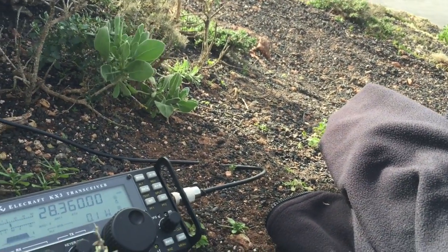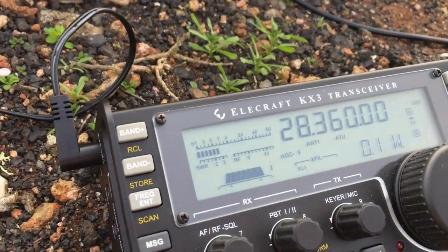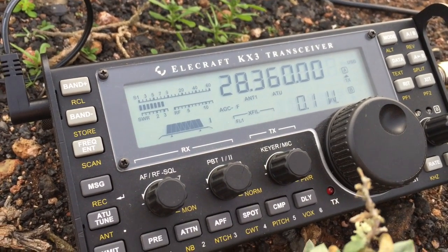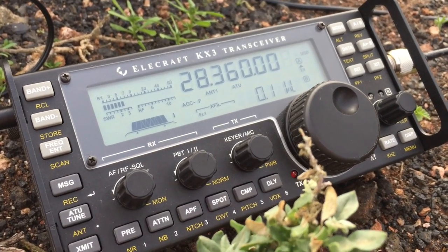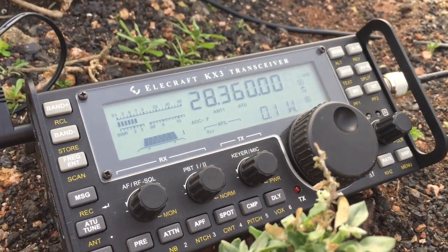Back to you from EA8 stroke M0JCQ portable. Roger, QSL James - no problem, I'll update the IDENT for your recording with pleasure. EA8 stroke M0JCQ portable in Lanzarote.